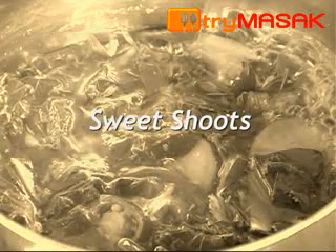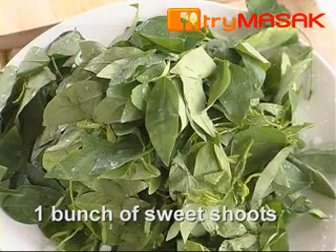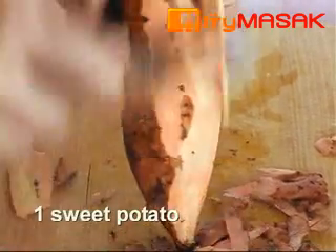How to prepare sweet shoots? The ingredients are 1 bunch of sweet shoots and 1 sweet potato with the skin removed.